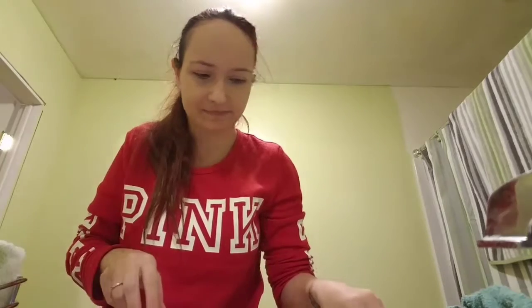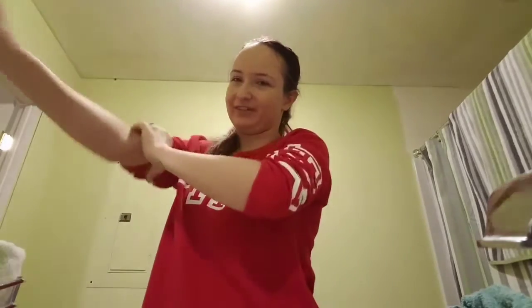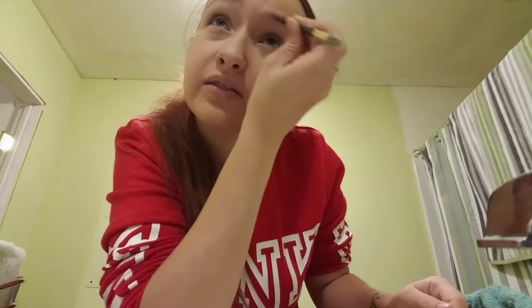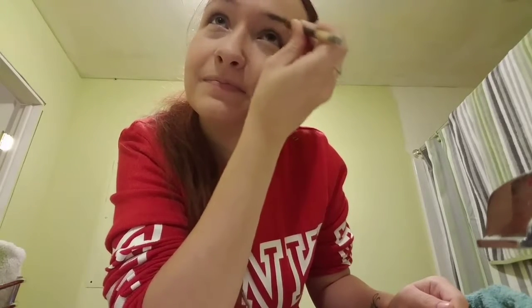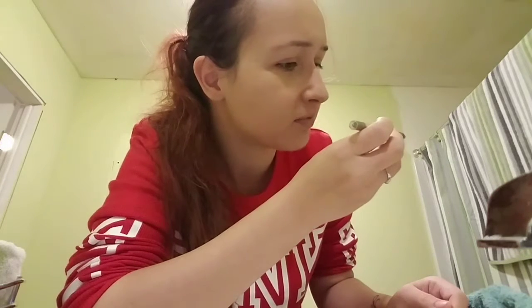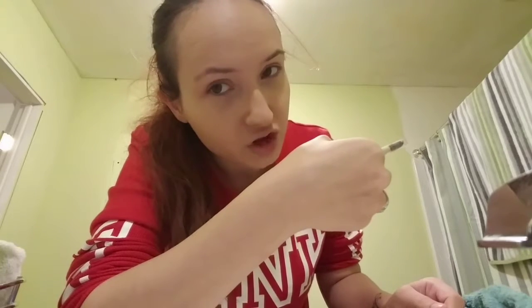I probably should have got this stuff out beforehand — oh well, now you just get to hear my lovely voice without getting to see me. So we're going to do eyebrows. I'm totally looking in the mirror behind you all, but you can see me do it. I should probably tell you what I'm using — this is a really old brow pencil in the shade of brunette.